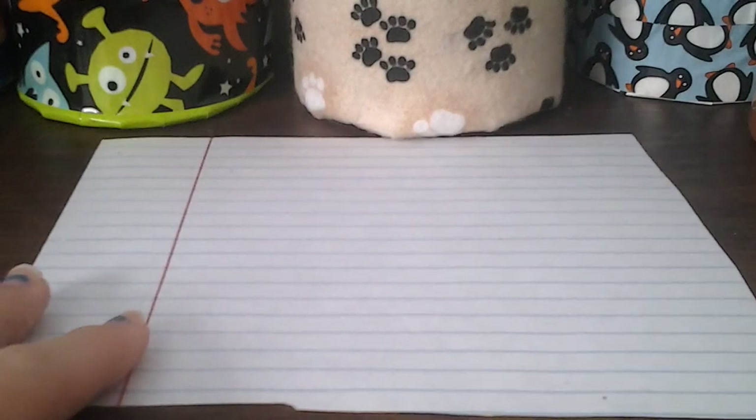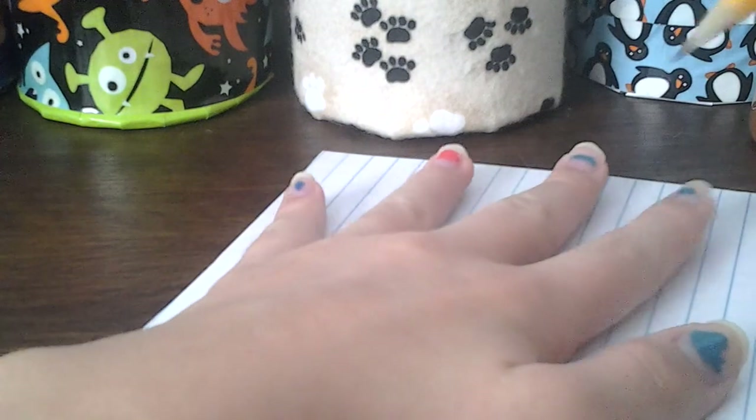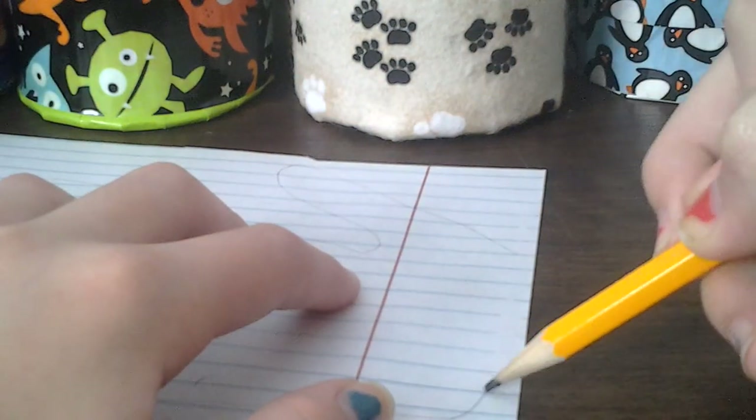To draw this hand turkey you're just going to need a piece of paper and your hand of course, and you're just going to place your hand on the paper and trace it. After you're done tracing it you should get something like this, and then you're just going to close off the bottom by drawing a little line.